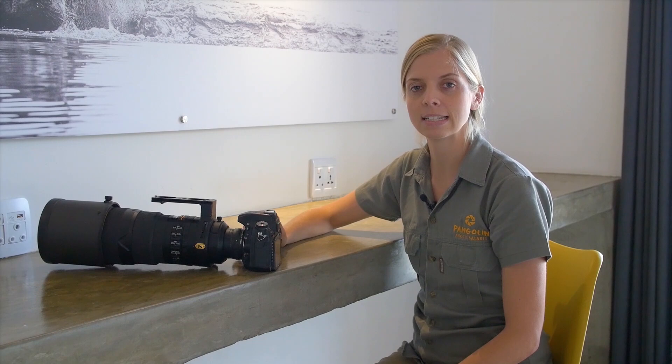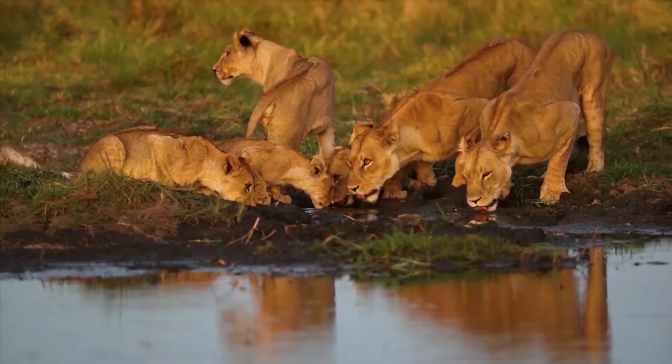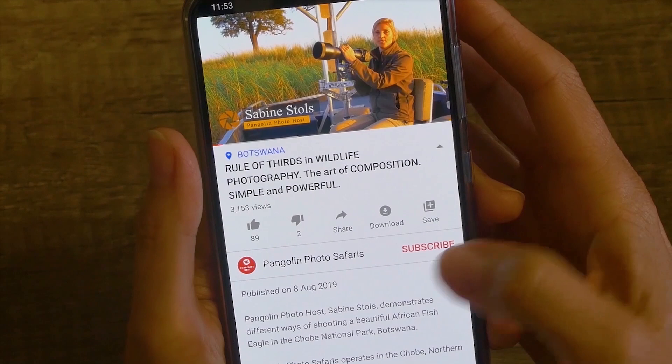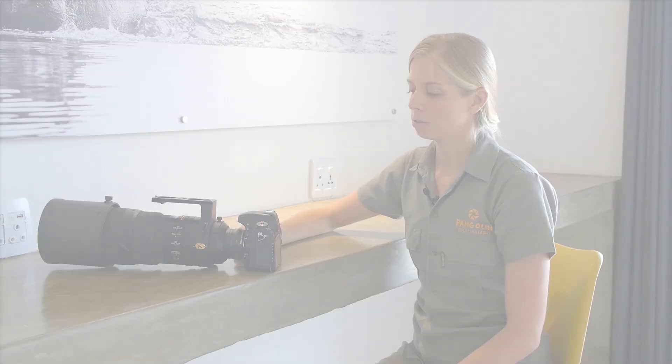Hi, it's Danielle and today I'm coming to you from the Pangolin Chobi Hotel in Kasane. Today I'll be talking about how to set up a Nikon D750 for wildlife photography. Before I continue, please remember to subscribe to our channel and hit the bell icon to make sure you receive notifications about our next videos.